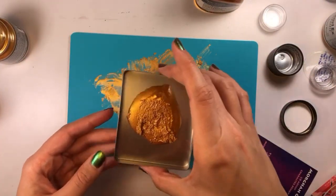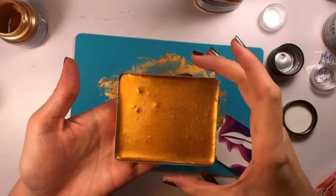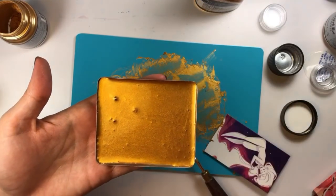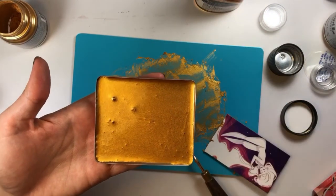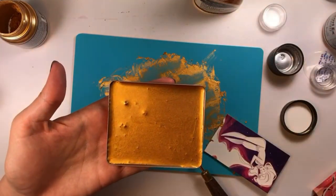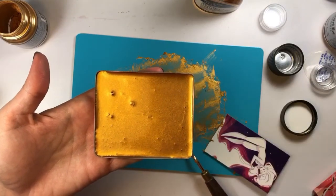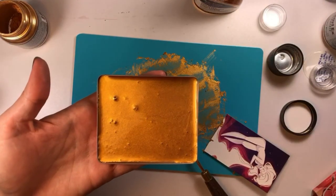I'm going to finish this up and then do one more progress shot at the very end so you guys can see what my new palette looks like. I hope you find that helpful! If you have any questions, please reach out. I've only been making paint for myself for about two years now, and this is just how I do it — some people use more gum arabic, some use a different brand of pigment. This is just what works well for me. Thanks so much for watching — please leave a like and a comment!